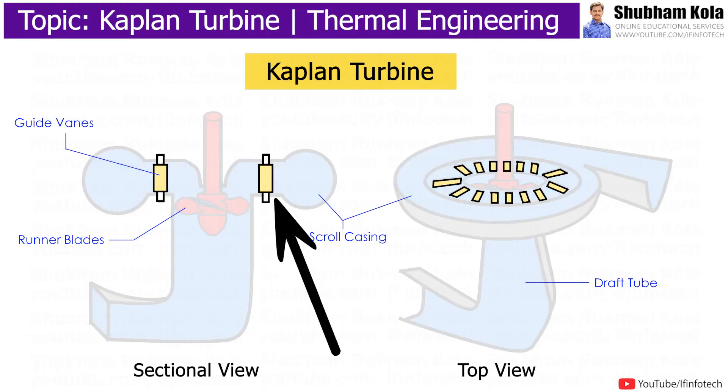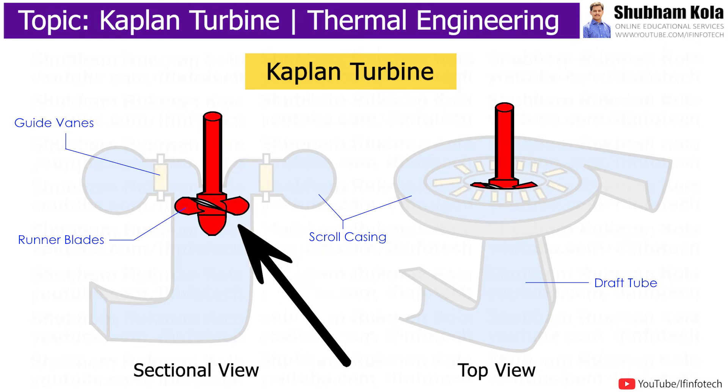In the Kaplan turbine, the guide vanes are adjustable with respect to flow rate, and the runner blades are also adjustable to maintain optimal angles of attack with varying flow rates.